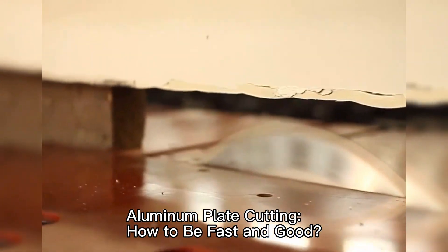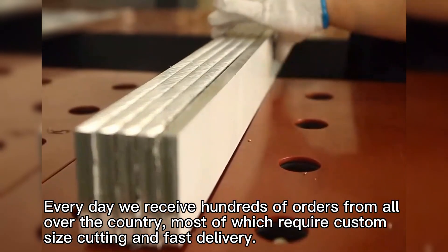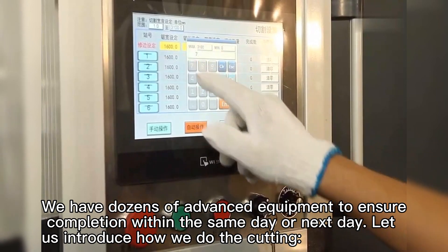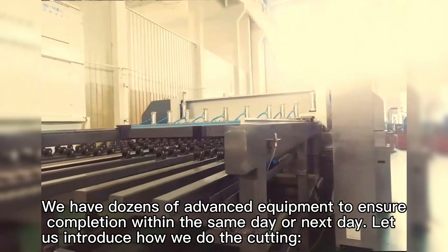Aluminum plate cutting: how to be fast and good. Every day we receive hundreds of orders from all over the country, most of which require custom size cutting and fast delivery. We have dozens of advanced equipment to ensure completion within the same day or next day. Let us introduce how we do the cutting.